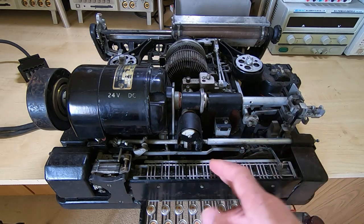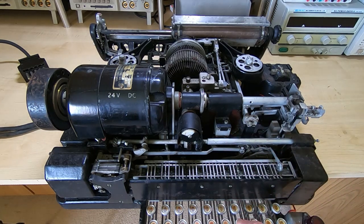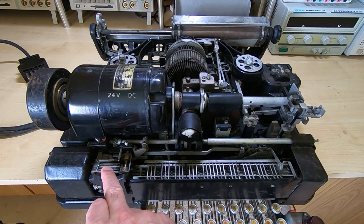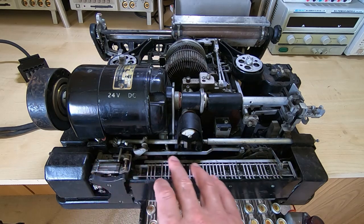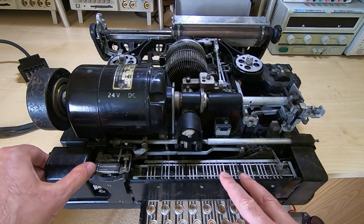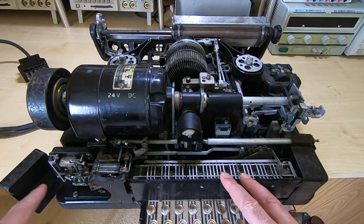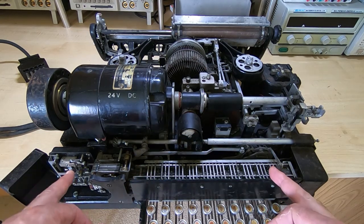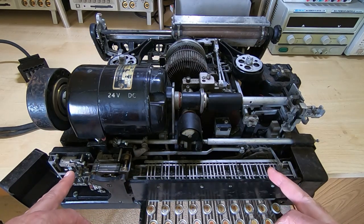In other words, the bars will all be driven to a different combination of positions depending on which particular key is pressed. That combination is then used by an encoder switch system to create a series of pulses, which depend on the combination set on the bars. This is used to turn the position of the encoder bars into the required ones and zeros that are transmitted down the phone line.